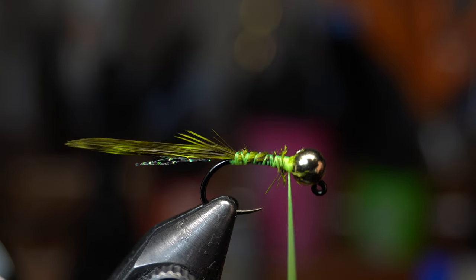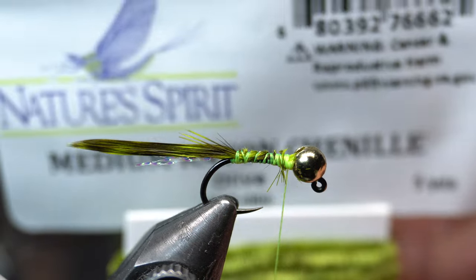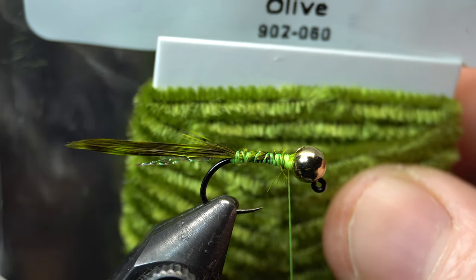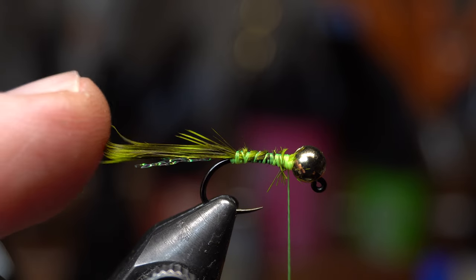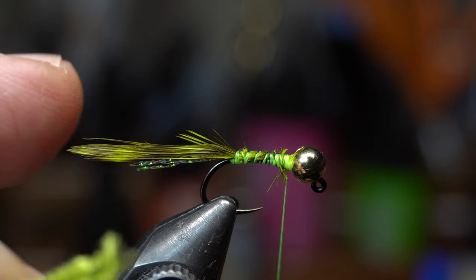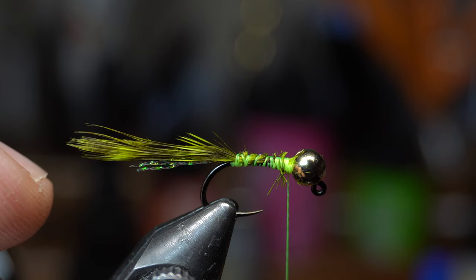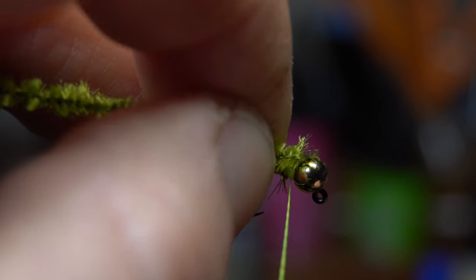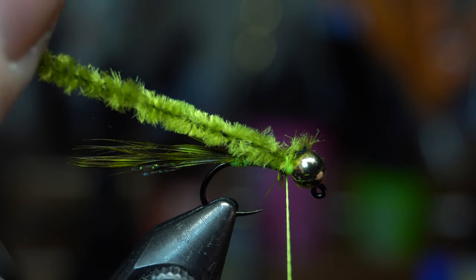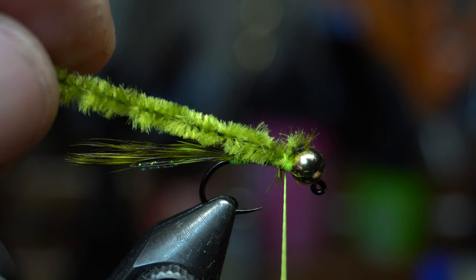Once you capture that wrap over the frayed ends a couple of times, I've got this rayon chenille, medium sized in olive. You can tie this in any color combo you want — they make this chickabou in hot pink which would be great for crappie. I'm actually going to be using this for sunfish, so that's why I'm tying in olive and chartreuse. Chartreuse and hot pink is also popular for sunfish and crappie.